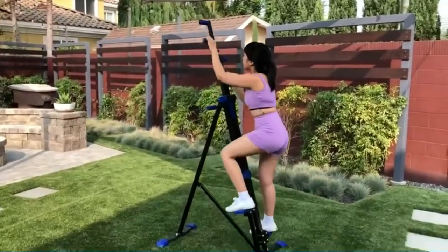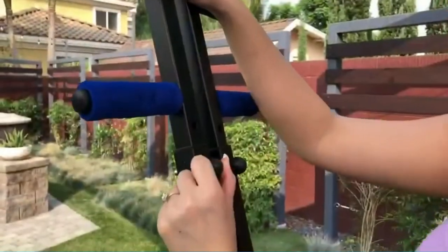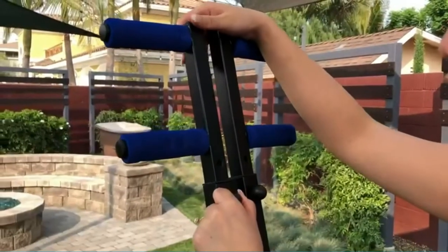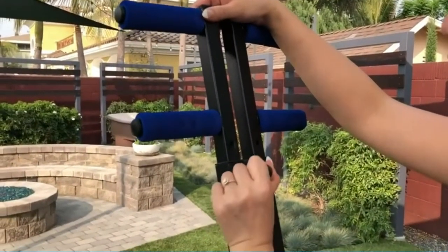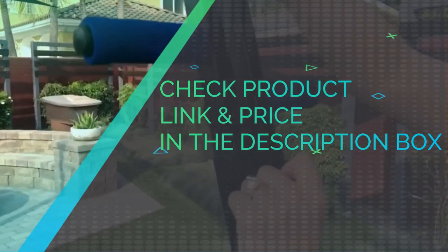This stepper has textured plates and hydraulic rods. The most notable feature is that it is equipped with a digital display. The ergonomic design is suitable for all body types, imitating the natural climbing process of the human body. Check product link and price in the description box.